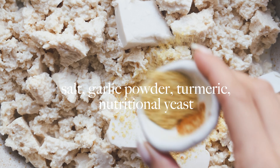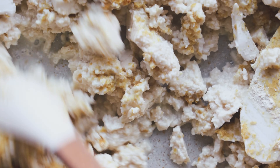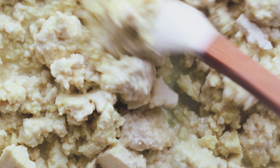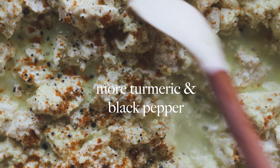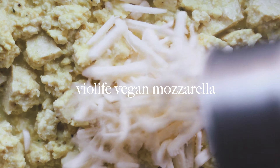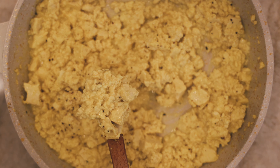I add Miyoko's vegan butter and non-dairy milk. We add some garlic powder, turmeric, nutritional yeast, and salt and we just mix this all up. Let everything cook around — you'll see the turmeric starts to activate because it'll become more yellow. I love tofu scramble; it's just so easy to make. I'm going to add in some vegan mozzarella — just makes it creamier — and that's it. Easy peasy, done.